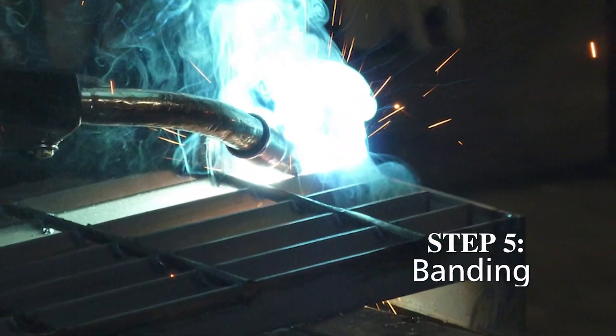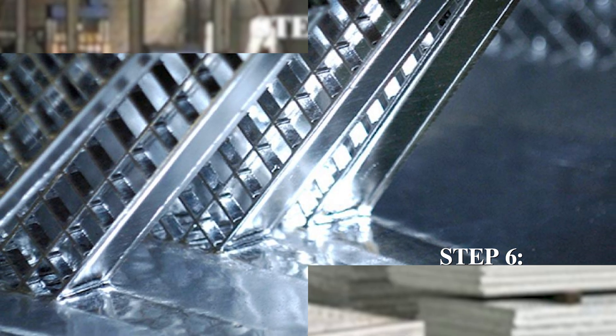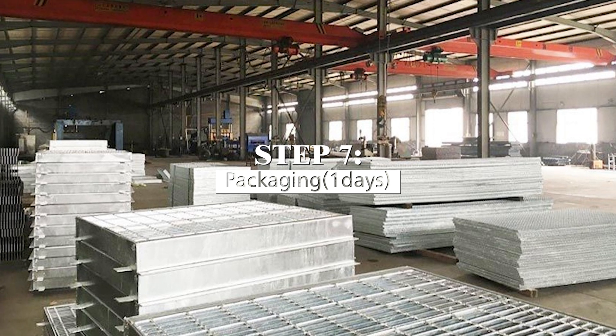Step five — crossbar rolling. Step six — product finishing. Step seven — packaging.